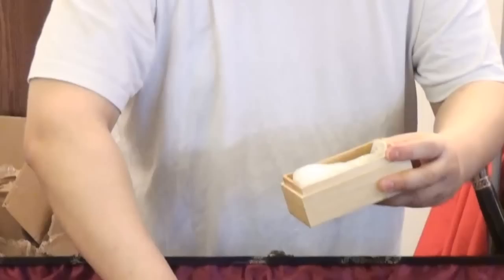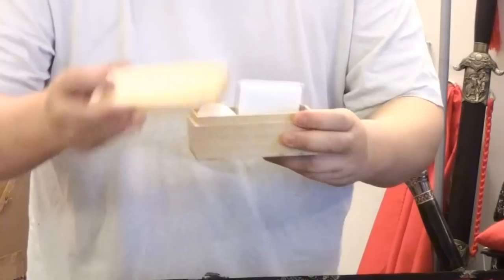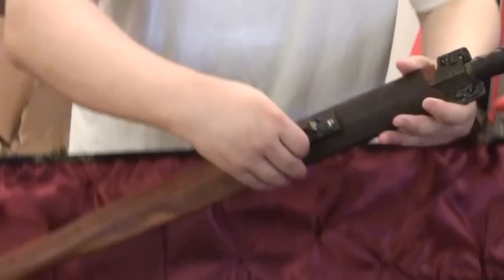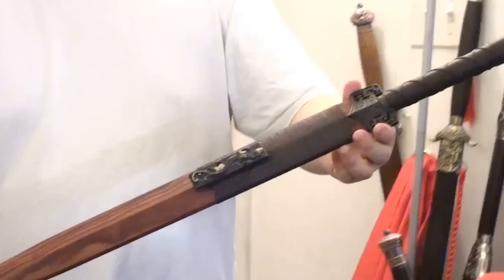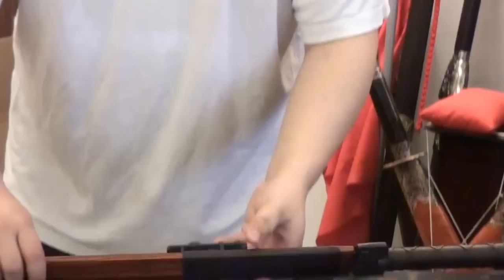We'll skip the maintenance part because we're doing a review on the sword itself. Here is the Han Dynasty sword — a high-quality hand-forged Han Dynasty sword. You can see the hardwood scabbard; it's very nice with the wood grain.